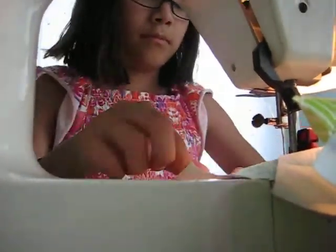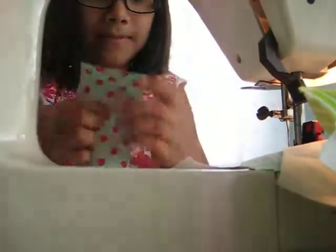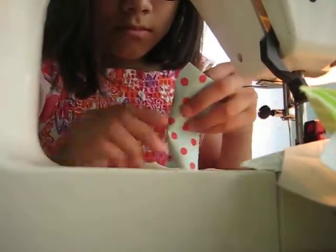What are you doing Phoebe? Making a quilt. What kind of quilt? A jelly roll quilt. Let's see that — that's pretty fabric, that's cute. Your grandma inspire you? Mm-hmm.